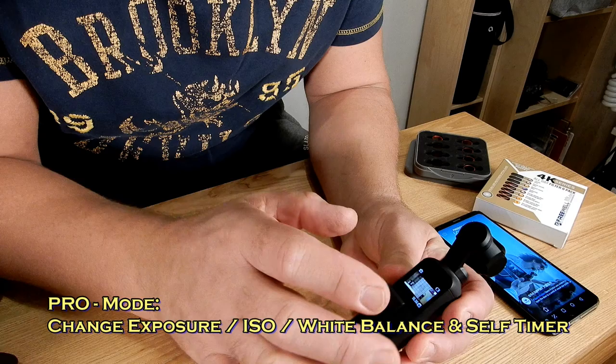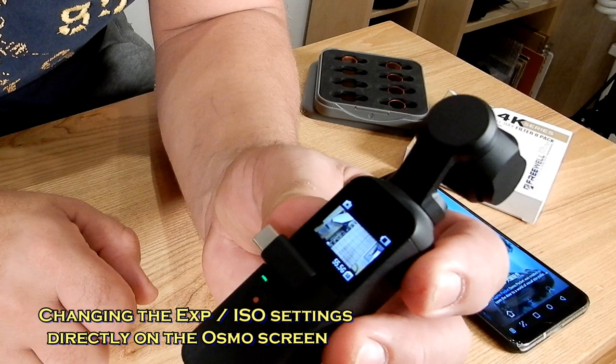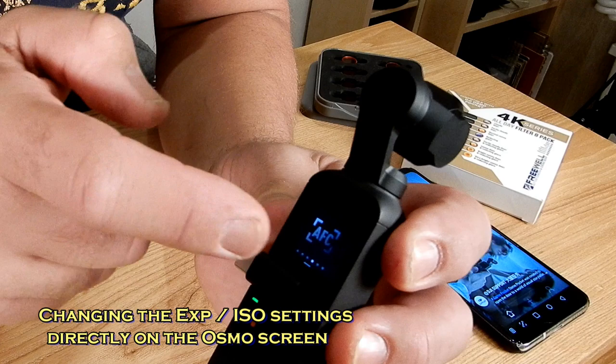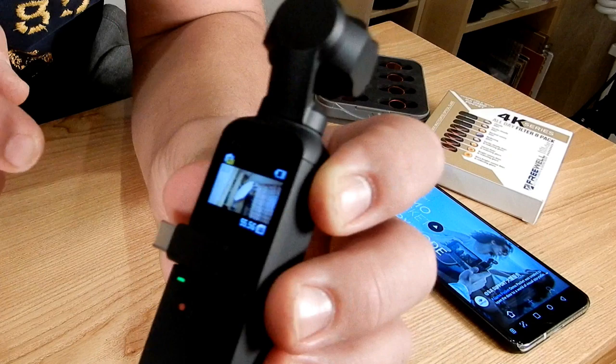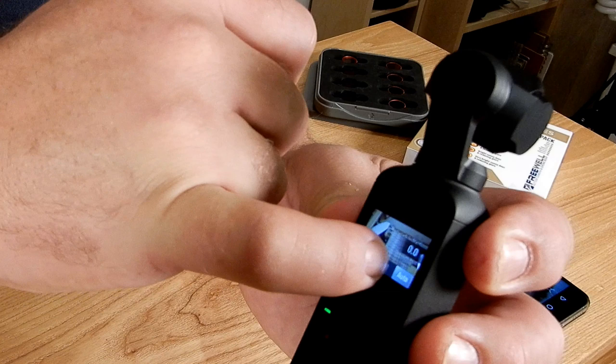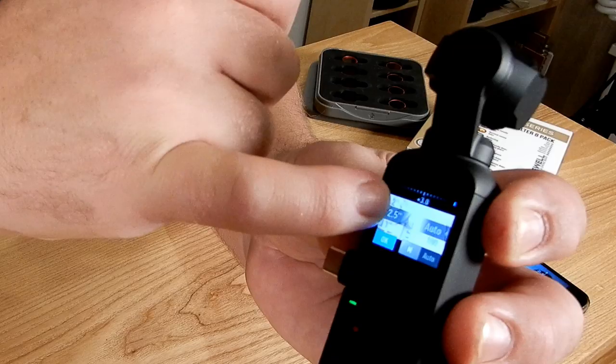To change the exposure settings on the Osmo Pocket, you need to go into the pro settings. After the last firmware update, you can now access those settings directly on the Osmo Pocket without needing your phone attached via the Mimo app. To access pro mode, swipe down and keep scrolling left until you hit pro, tap it, and then go up. You'll see a little yellow indicator in the top left confirming you're in pro mode. Tap that top-left corner to adjust white balance or exposure — tap exposure, take it out of auto, put it into manual, and you can start scrolling to adjust the settings.